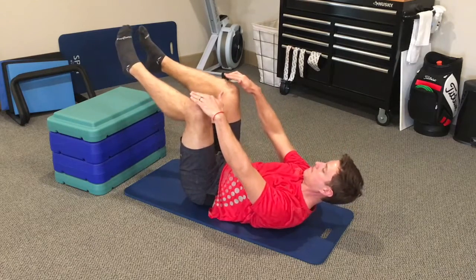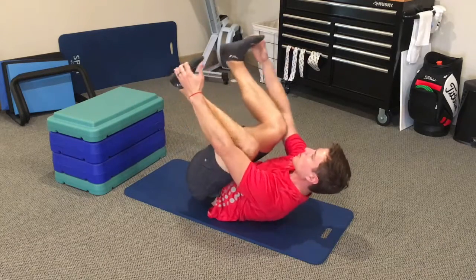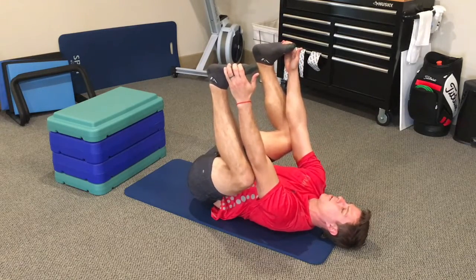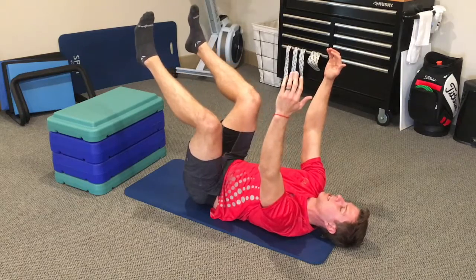Try to get the knees to raise an inch and back down. For the first progression, we use a DNS six-month position or a happy baby yoga pose. Keep the head down, chin tucked, then slowly let go of the legs, try to keep the tailbone up off the floor, and get the thighs to perpendicular, then relax back down.